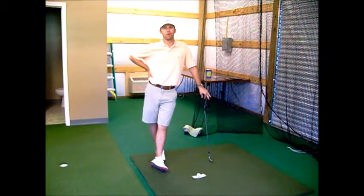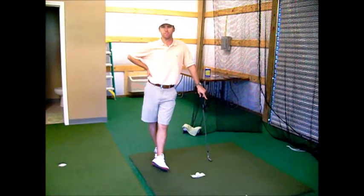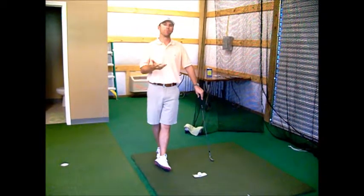A simple drill that I would encourage you to do — a real easy way to learn how to hit a proper bunker shot — is to hit the sand first and have the ball pushed out by the sand.